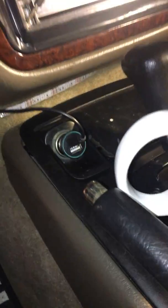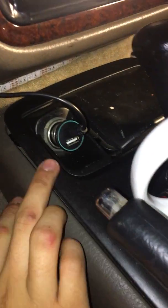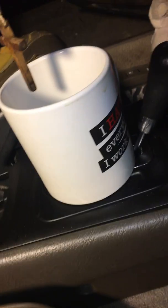You guys get the idea on how I wired this up. My next project — I have a power outlet right here. Let me see if I can remove the ashtray to show you guys how I did the wiring. There goes my change. No wires underneath the console. Sorry this video is all over the place.